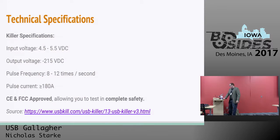Here are the technical specifications — and I'm not an electrical engineer, so I don't really know what this means other than you plug it into something and it destroys it. Input voltage: 4.5 to 5.5 VDC. Output voltage for version 3 is 215 volts — that was 200 in version 2. There are actually three versions of the USB killer, and we're going to be looking at version 3 today. It's also CE and FCC approved, meaning it meets certain compliance minimums — supposedly allowing you to test in complete safety.